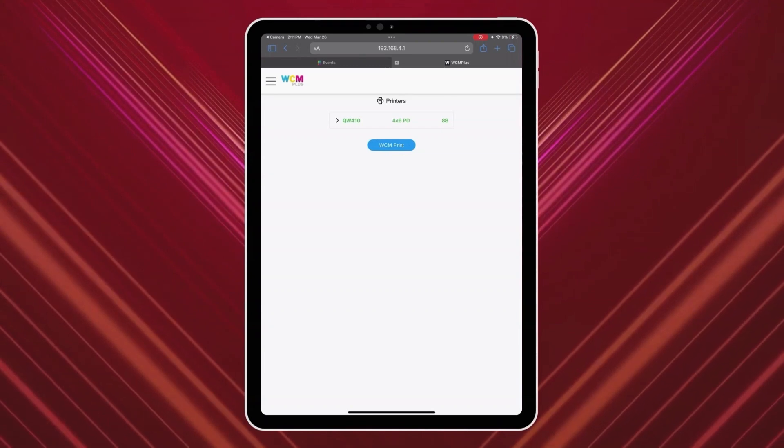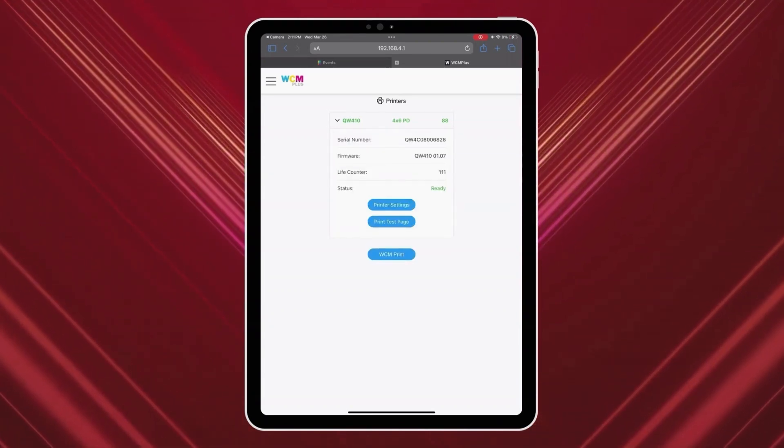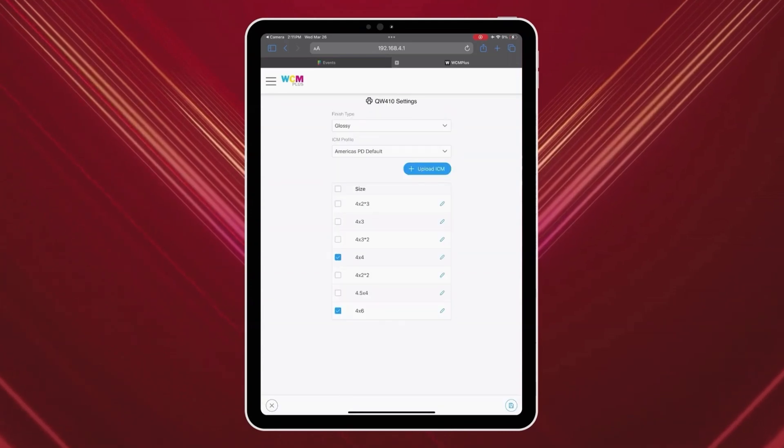Once inside, go to Printers, Printer, Printer Settings, and make sure your paper size is set to 4x6 or 2x6 times 2.